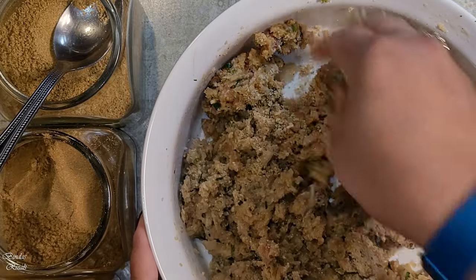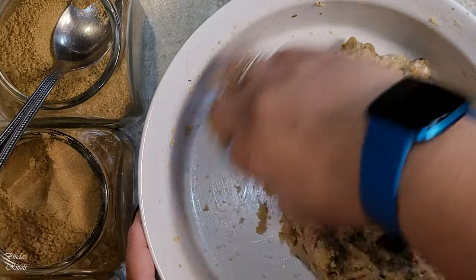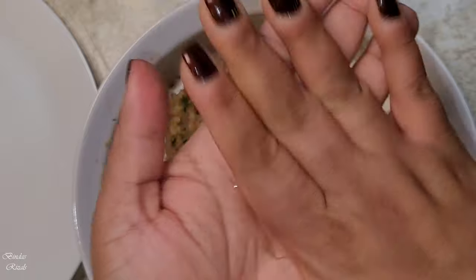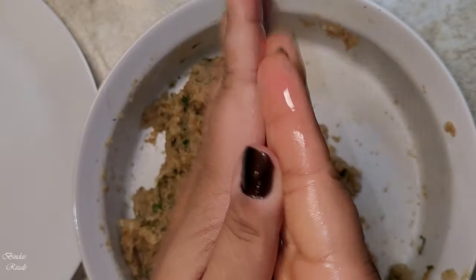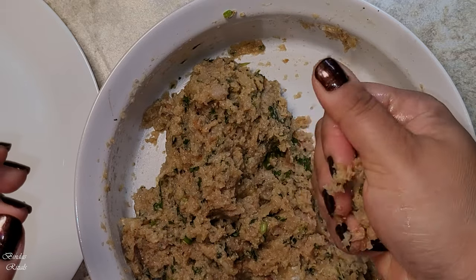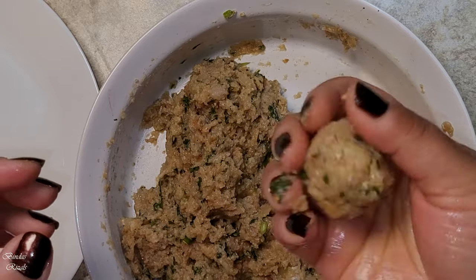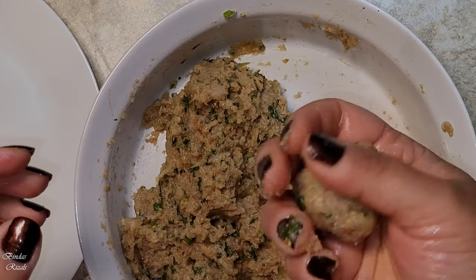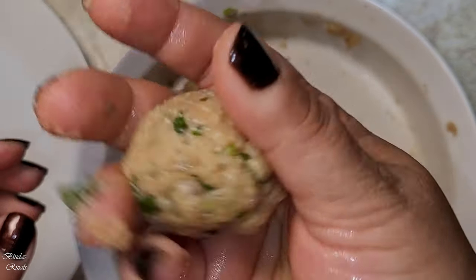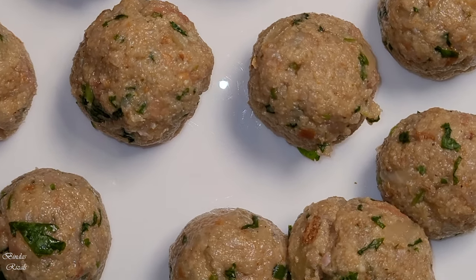I'm going to take one egg and break it open. Then I will shape the mixture into a nice ball. This is how the kofta ball should look when shaped properly.